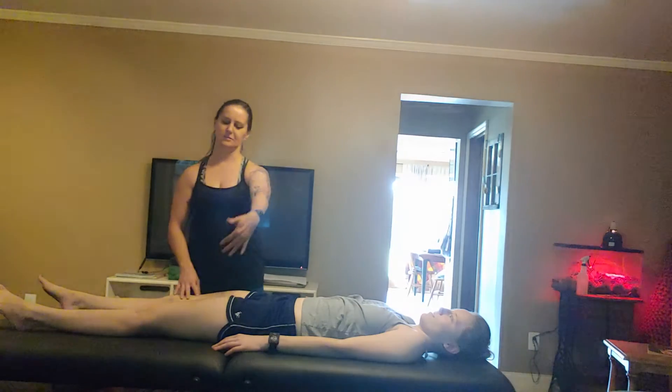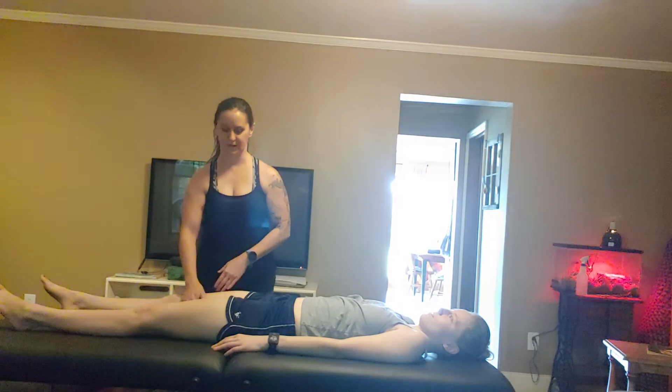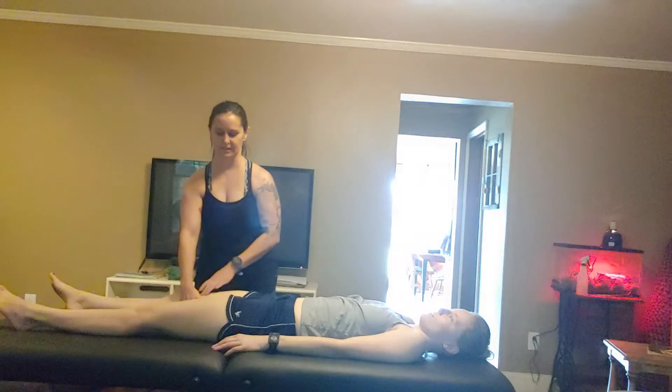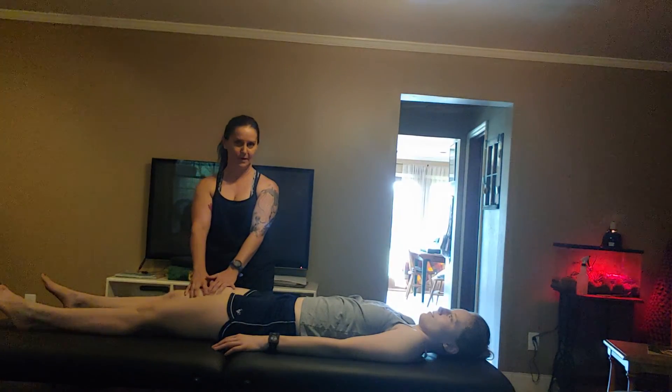The other thing — again, this is going to be on your left side, I'm just showing you on the other side so you can see what I'm doing — I'm going to hold your adductor in here and you're going to roll your leg in towards me, and then bring it back.